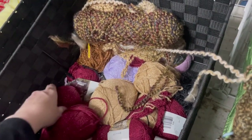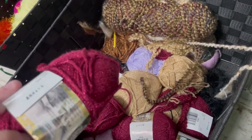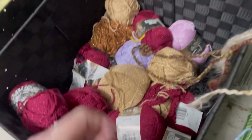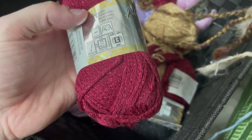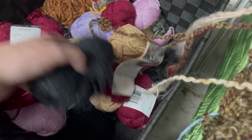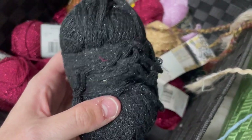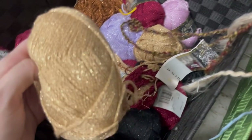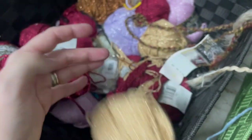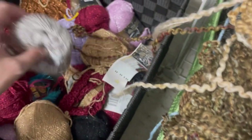See all this yarn down here? It's all Patons Brilliance. I guess this would be the one exception where I'd want it in a bag altogether, because it'd probably be cheaper than 99 cents a ball. Patons Brilliance is chainette style — it's very light, it's a three-weight, it's got a pretty good shine on it. This has seen better days.